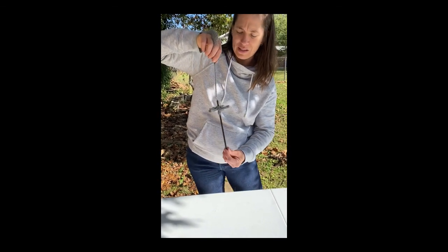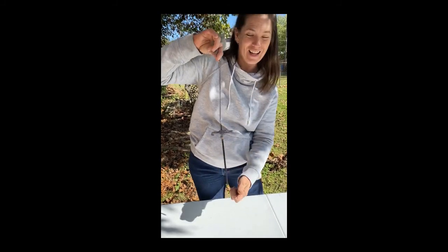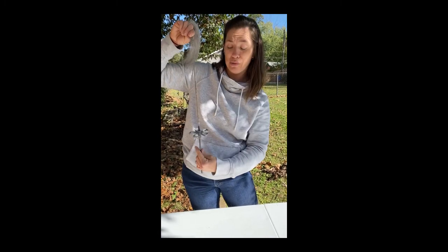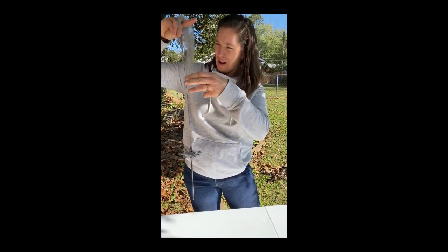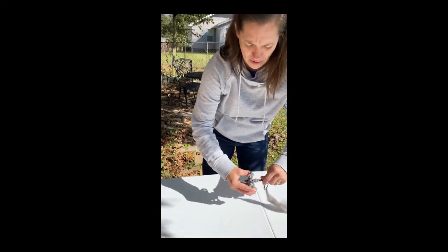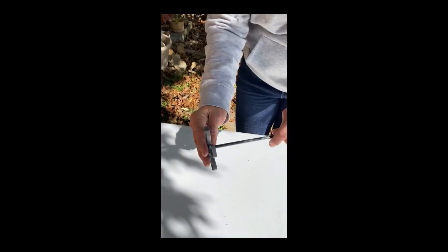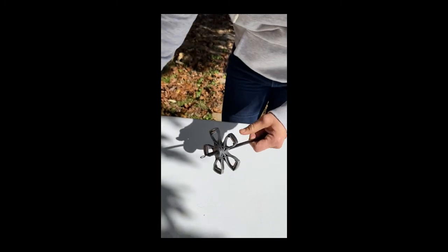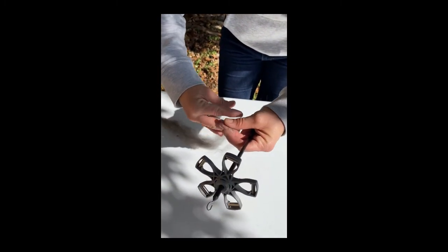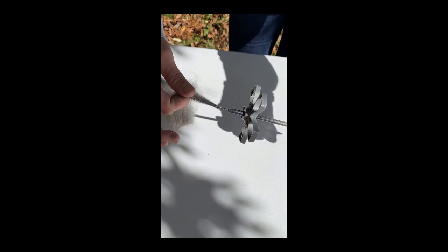Sometimes it'll start untwisting a little bit — that's no big deal. You're never going to be able to have it spin the wrong direction further than spinning it in the correct direction. So that is how you start with a leader. I'm also going to show you how to start it straight from the fiber, which is how I learned. I'm going to pop this whorl off and move it to a different shaft. I'll grab some pre-drafted fiber, hook the hook onto the fiber, and fold it over — just like I did before.